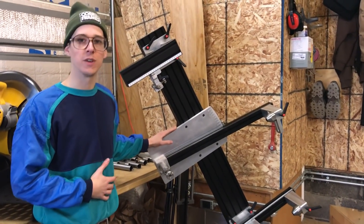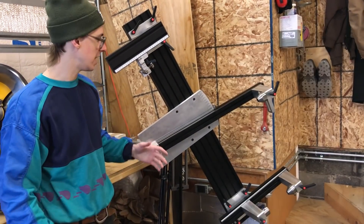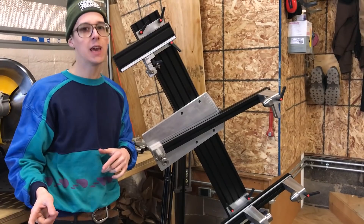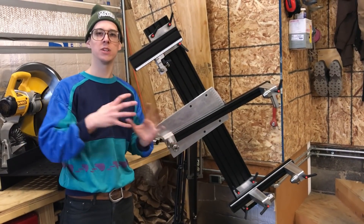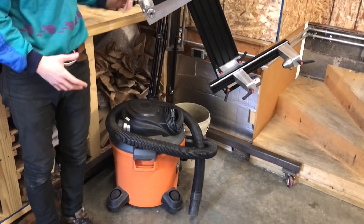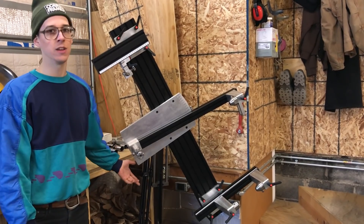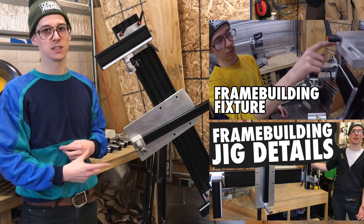This is my shop-made frame building fixture and I've covered it in two other videos. You load up all the different pieces of the frame — the dropouts, tubes, and all that — then tack weld it together. I like to tack weld it in the fixture, take it out, do an alignment check on my Blanchard ground table, and if it's looking good, weld it up. If it's out of alignment, you can try to weld in a particular sequence where the heat pulls it back into alignment — that's a whole art and I'm not an expert. This fixture eats quite a bit of floor space and I'm not building frames every day, but when you do want to make a frame, it's ready to go.